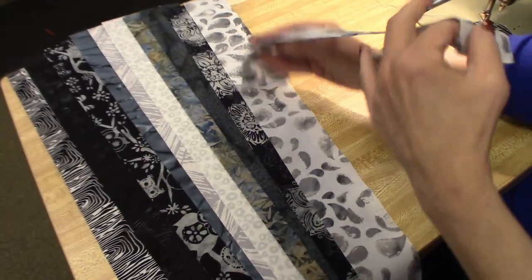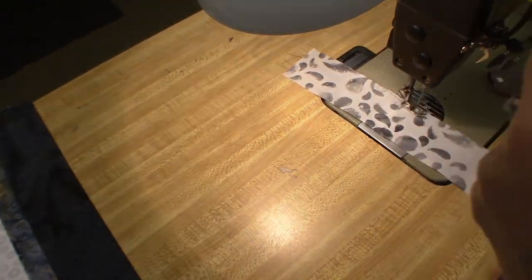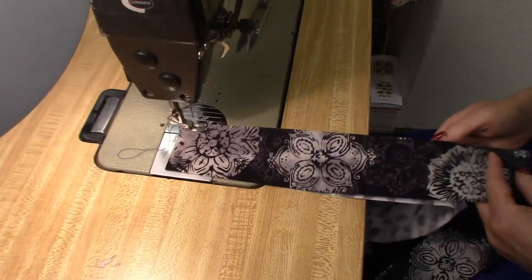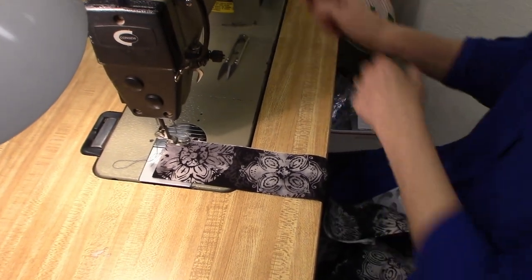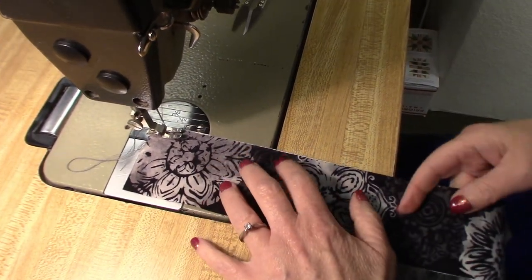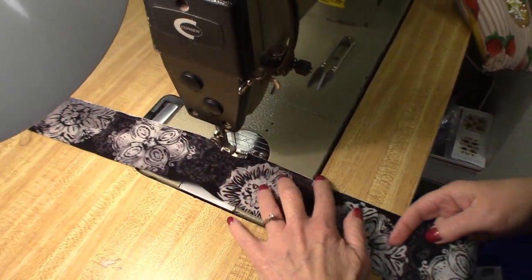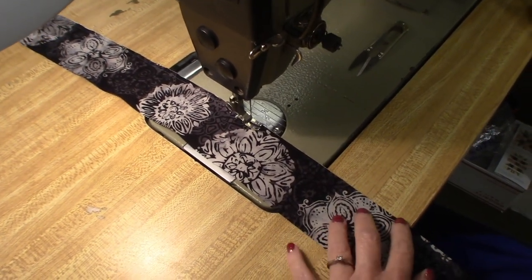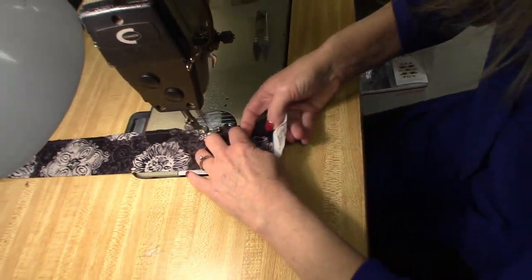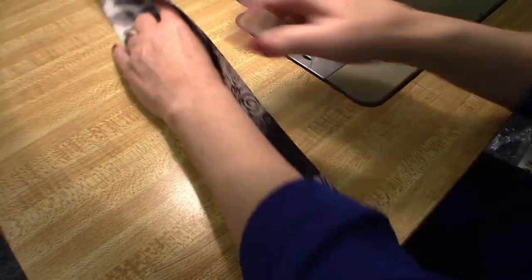Start with the first piece, grab the next piece, right sides together, quarter inch seam and this part goes really really fast. It's a good idea to use a very small stitch length on this because we are going to be cutting these and you don't want those seam allowances to come open. Line up the edges and just zip your way down.